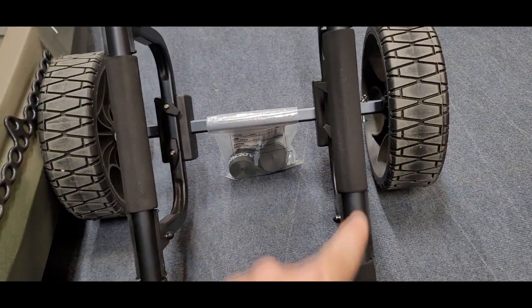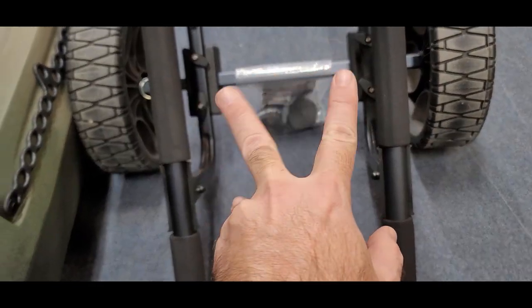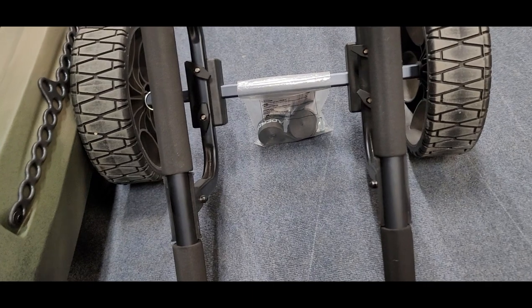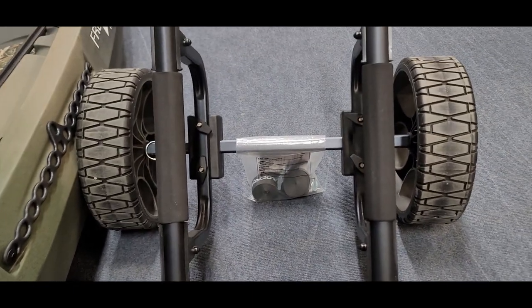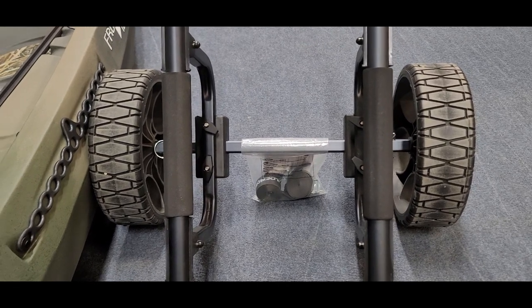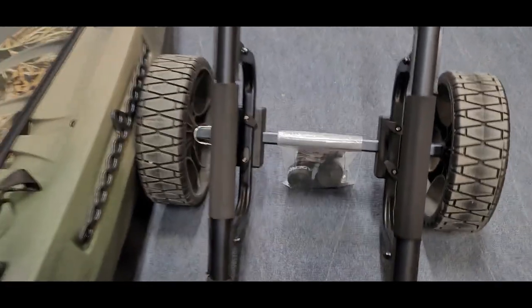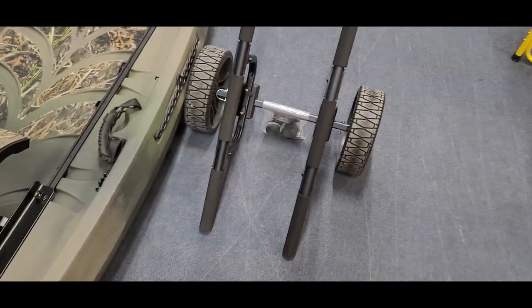I'm going to demonstrate here with the Native Watercraft Frontier 12. You can see you've got two wing nuts on each side — all you've got to do is loosen these up and you can slide them inward and outward to fit the individual hull. I definitely suggest doing that before you put it out on the water. The Native Watercraft here has some ridges along the bottom, and it can save you a lot of time, especially if you've got it loaded up with gear.